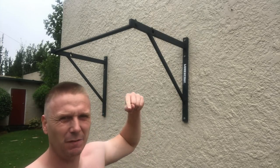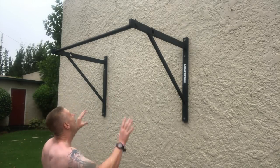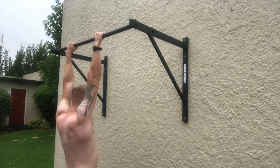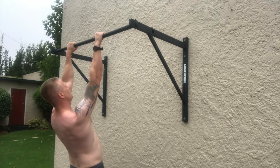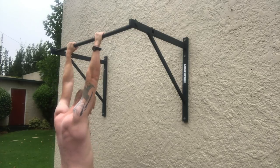I think I need to work on the active hang at the bottom rather than a passive hang. Let me show you what I mean. Passive hang — active hang — engaged, not engaged.